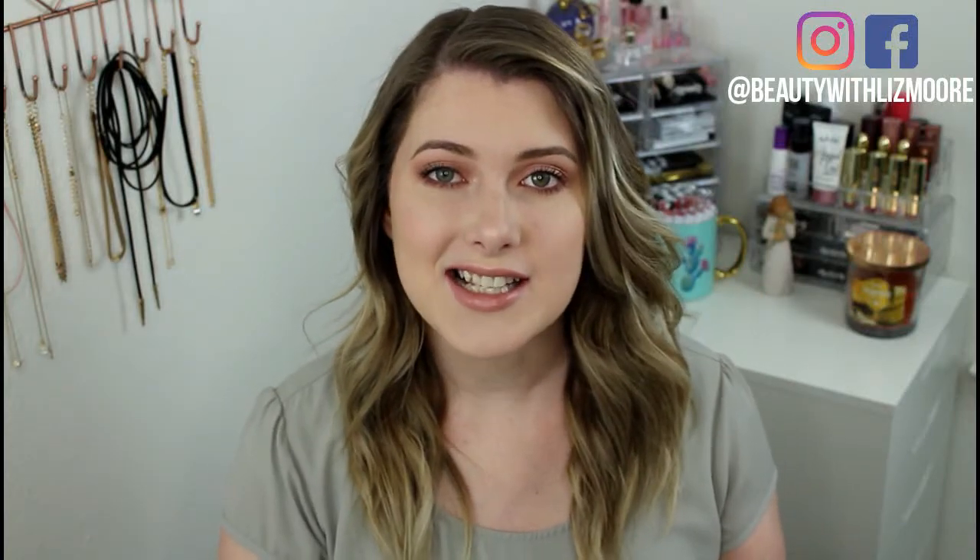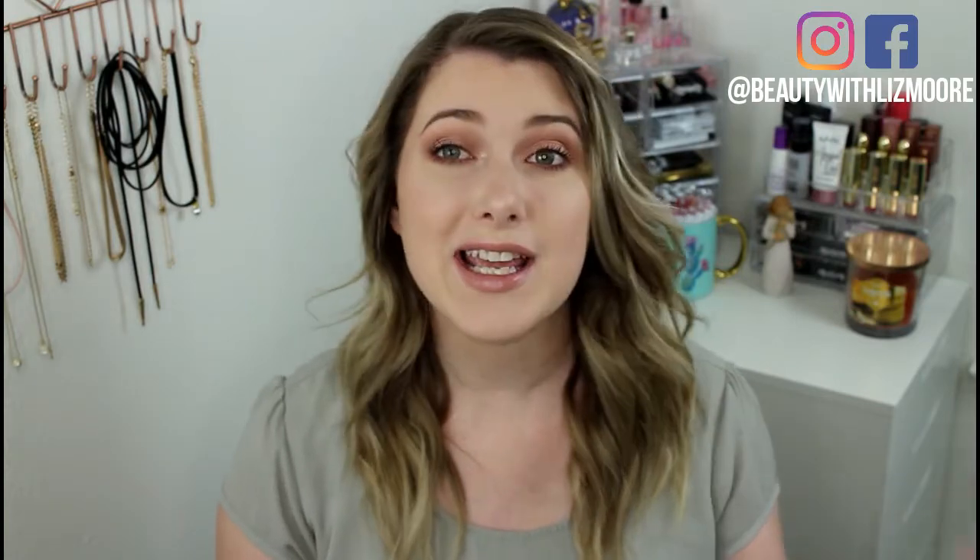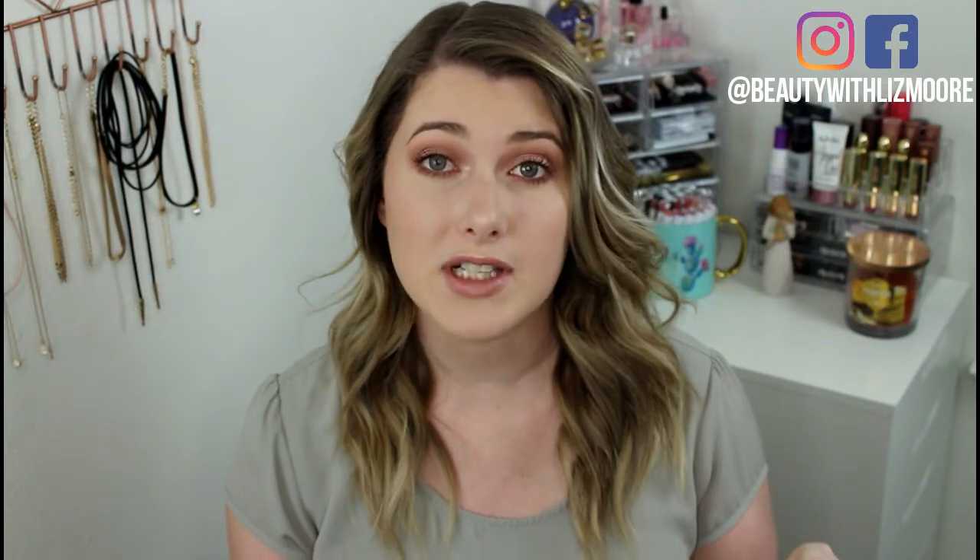Hello everyone! Today I decided to do a tutorial on how I curl my hair using a flat iron. This is honestly the way that I curl my hair 99% of the time.